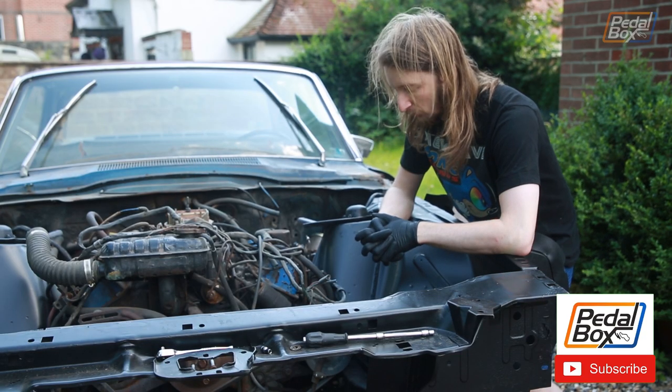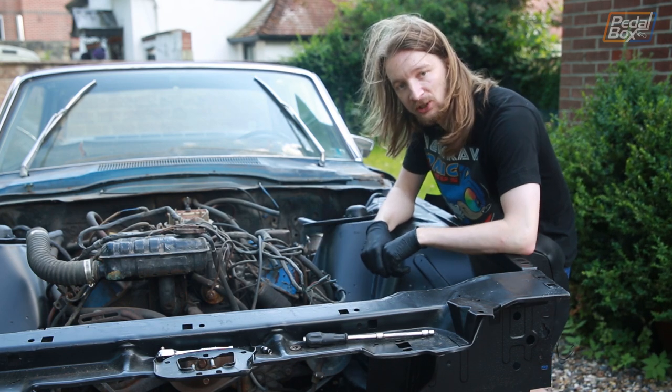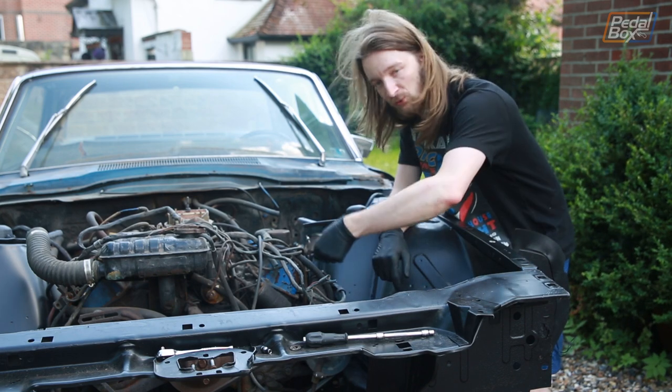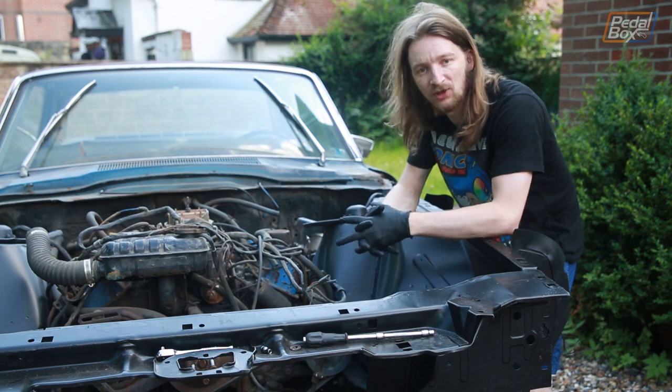Now that we've got the tank cleaned out, the only part left to do is the fuel line. Unfortunately it's not quite as easy to remove as the tank — you can't just drop it out the bottom of the car. So what we're going to do instead is grab the airline and the garden hose, pop the rubber line off where it enters the fuel pump on this end, blow a bunch of air through it, and just see what comes out the other end.